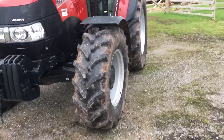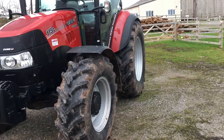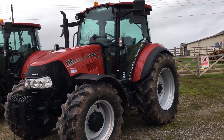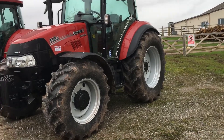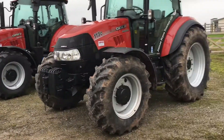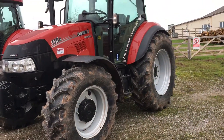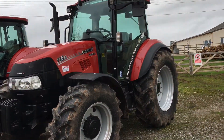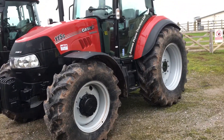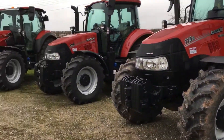Hello everyone, it's Shane here, just come to Cannington today and taken some pictures of new tractors as some of you have been asking. Here we have the Case Farmall 115, and some of you may notice it's actually got front mudguards this time.